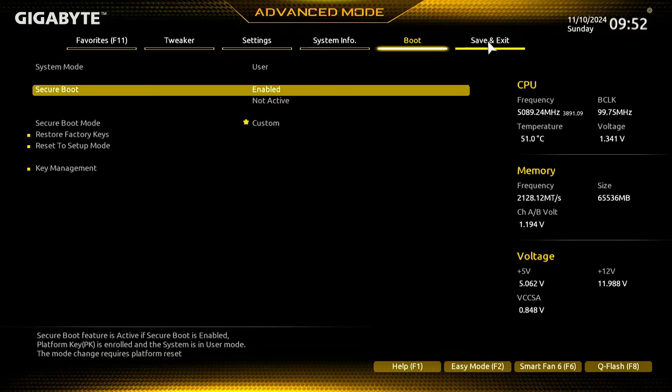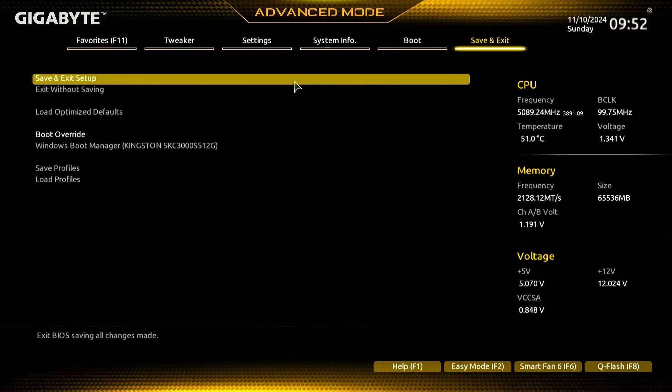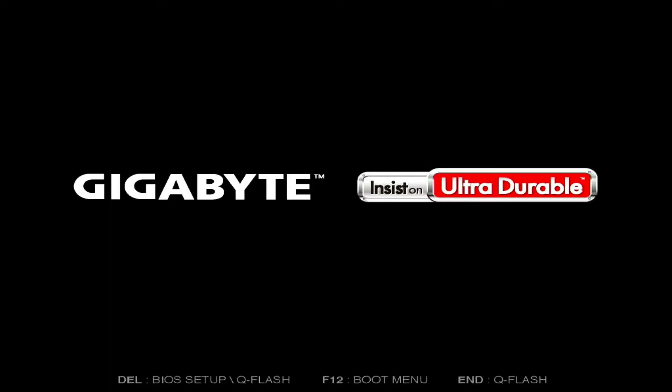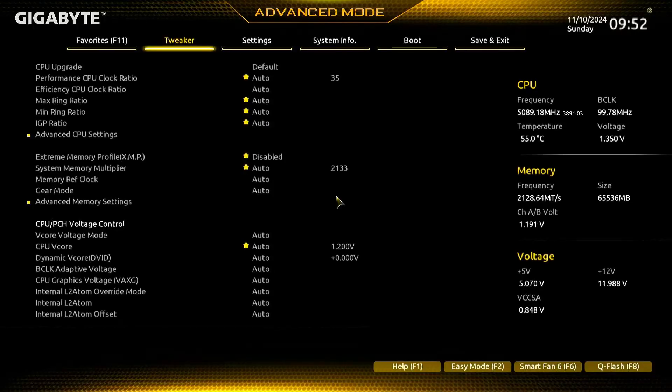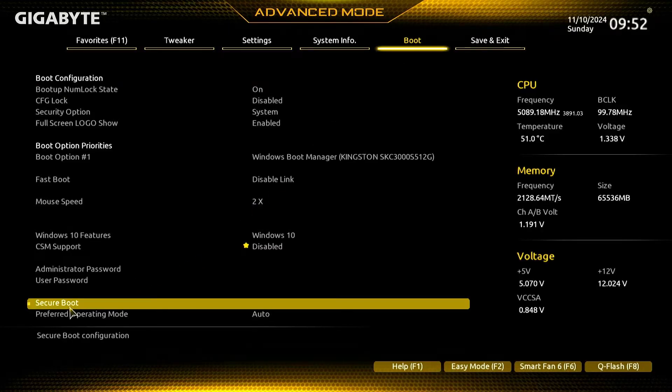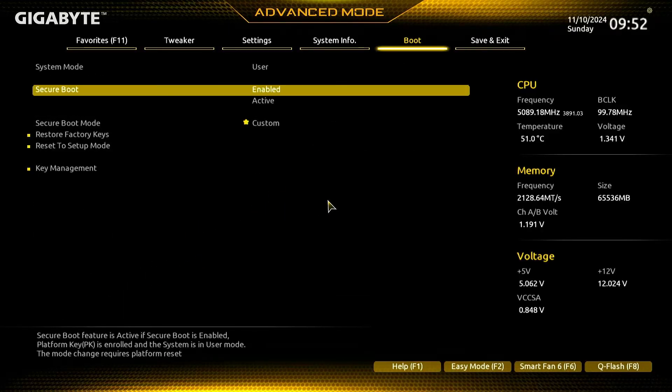Save the change then restart the computer one more time. As you can see, it works now.